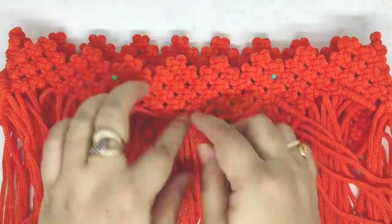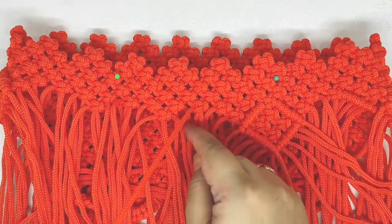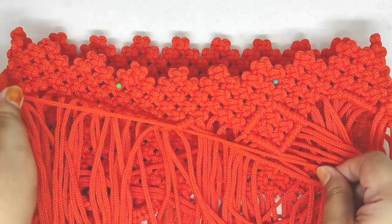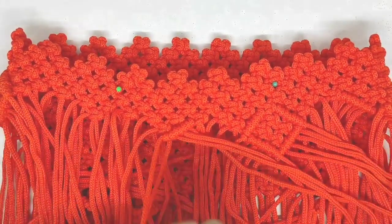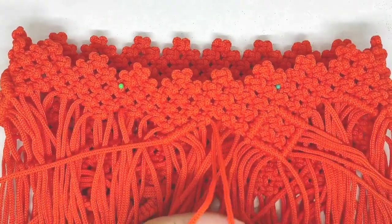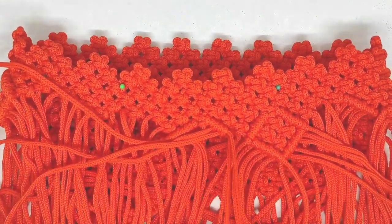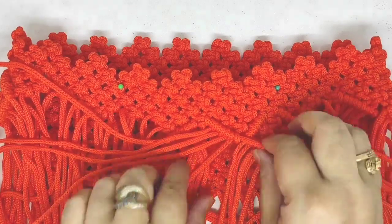Ini sudah jadi persegi. Kita lanjut yang sebelah sini, caranya juga sama. Jadi yang di sela-sela ini, yang ini, kepala yang kita kasih jarak ini sebagai palang. Kita lilit dulu dengan 4 layang — 1, 2, 3, 4. Ini yang sebelah sini kita lilit juga dengan 4 layang — 1, 2, 3, dan 4.